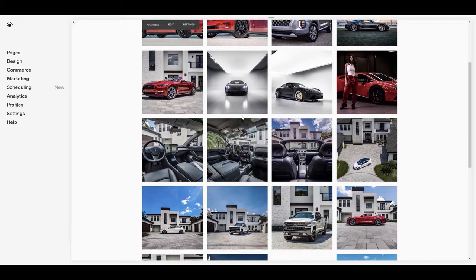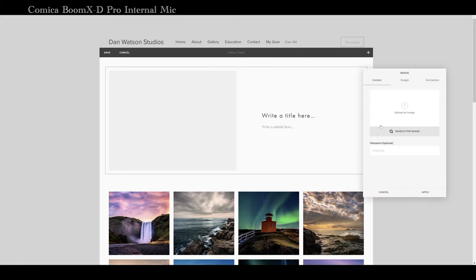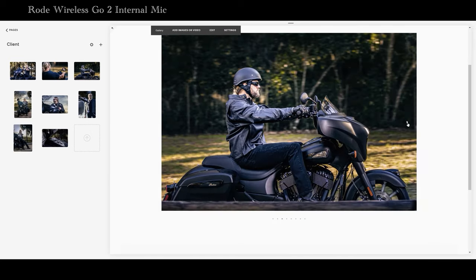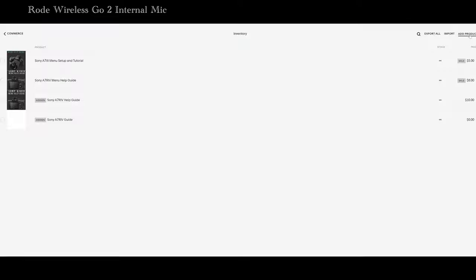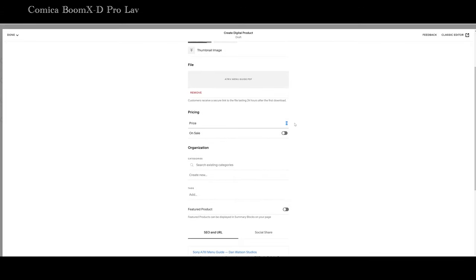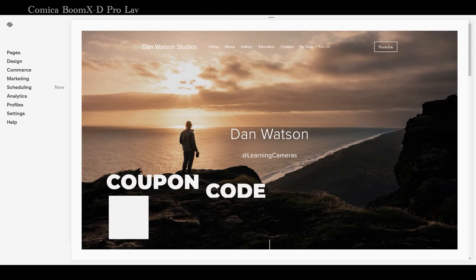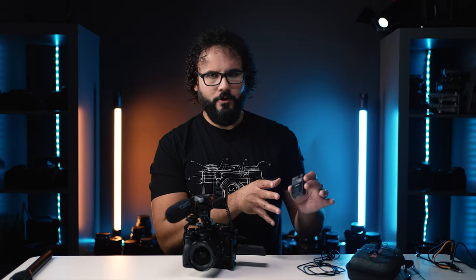This video is sponsored by Squarespace. You can save 10% by clicking the link below. Squarespace makes it really easy to build a new site with templates and customizable blocks, the ability to search thousands of images, and powerful tools for photographers and videographers — from password-protected galleries for sharing privately with clients to e-commerce for selling products online. There's also a full scheduling system so clients can sign up for sessions directly. It's completely free to get started, just use my coupon code 'learningcameras' when you build something awesome and you can go live today.